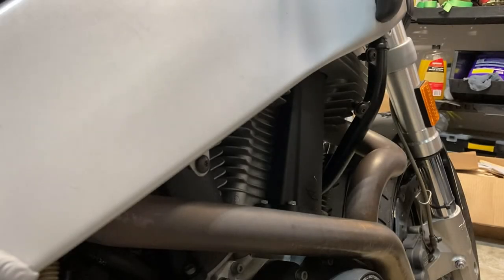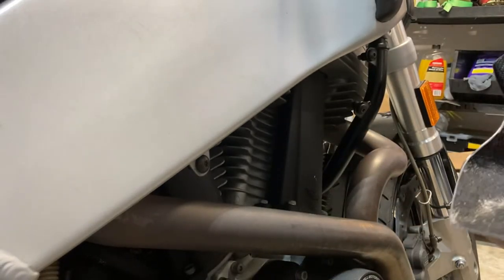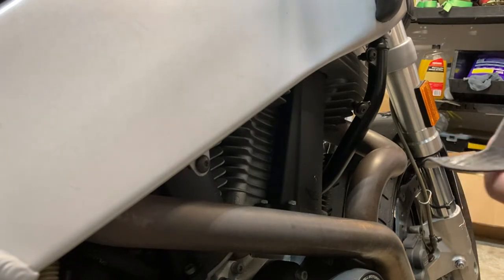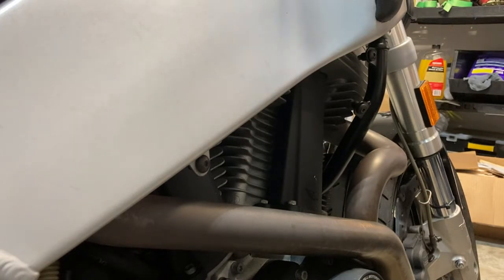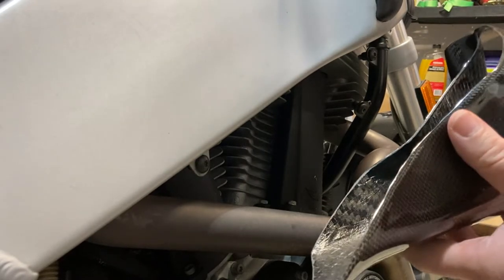Hey guys, what's up. Pretty stoked — I finally got a part I've needed for a while, should have got it a long time ago. I got the right side scoop for my bike. This will be a pretty good improvement in terms of rear cylinder cooling, especially at speeds higher than 40-50 miles an hour. Given the heat in Texas, this will be a huge help to that back cylinder. It's already suffering, already in trouble, and I'm just trying to milk this thing for all it's worth. Whenever the new engine is built or this one is rebuilt, whichever way that goes, this will just further prolong the life of the engine itself.